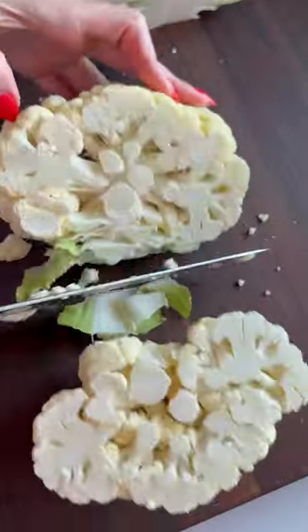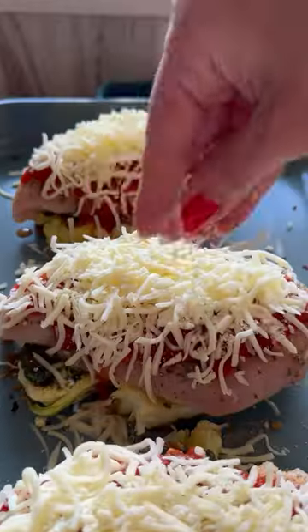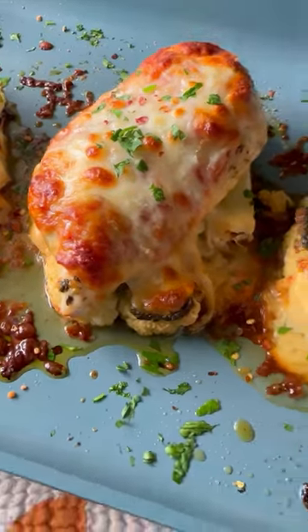Par roast your cauliflower steaks for 15 minutes. Layer on some pesto, your seasoned chicken, marinara, and shredded cheese. Bake for 25 minutes and now love your life.